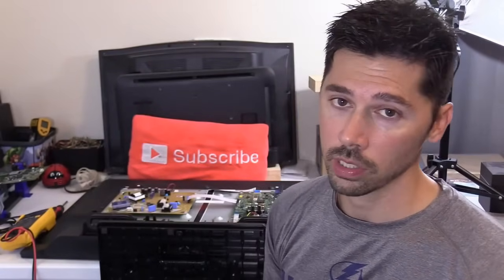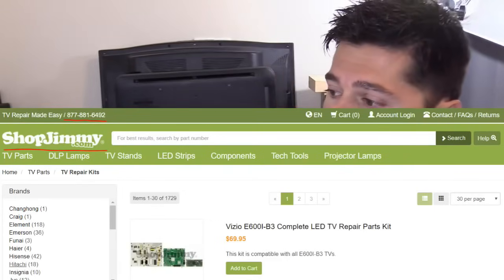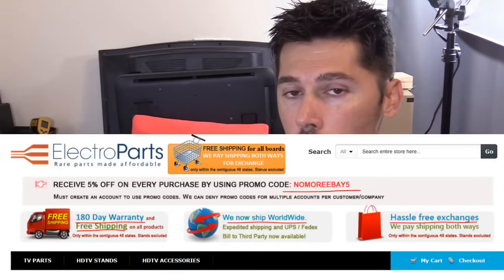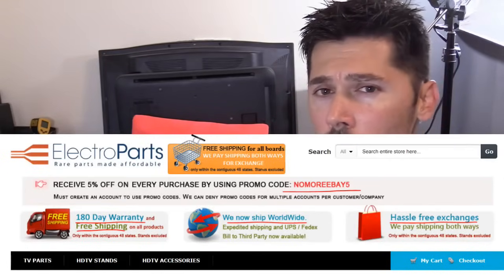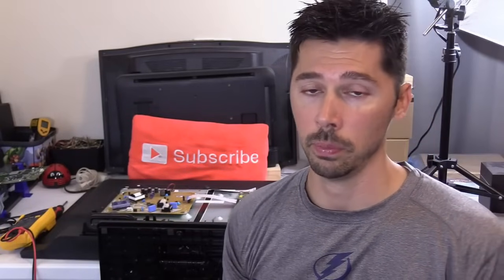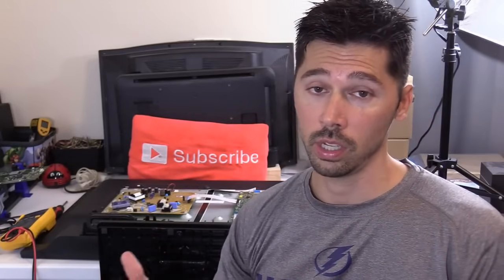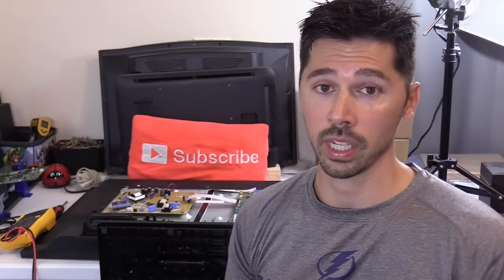I'm also going to leave links in the video description below for where to get TV boards. ShopJimmy.com is a great source. ElectroPartsOnline.com is another great source. Those are my two main sources, but if you know of other reliable sources for TV boards, I'd like to hear that in the comment section below.